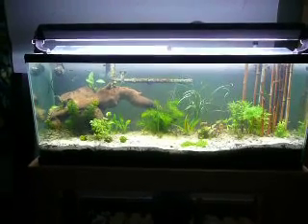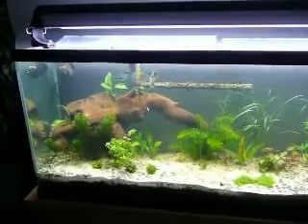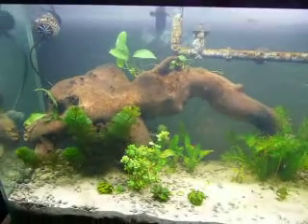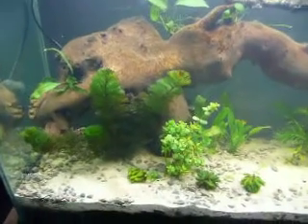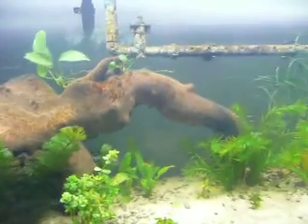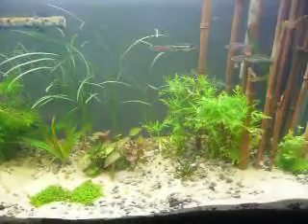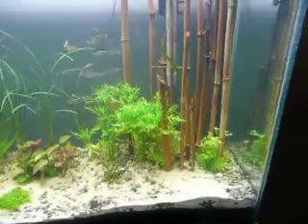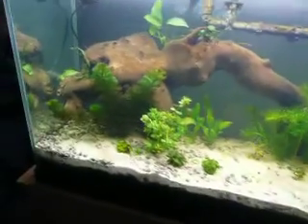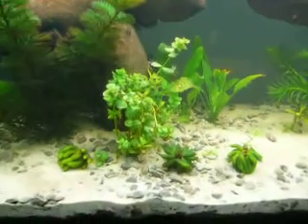What's up Fishtank people. This is Rabbit. I'm coming at you with what I think is Day 10 update on my 50 gallon dirt tank. As you can see I've got some new plants going on here and what I'm excited about is I've got a lot of new growth. Let's see if I can point that out to you and if you can see it on this camera.